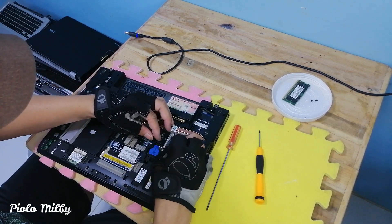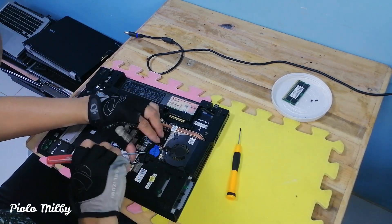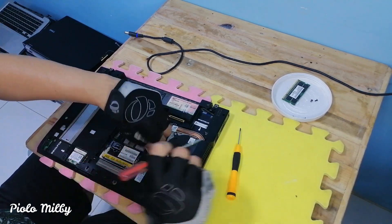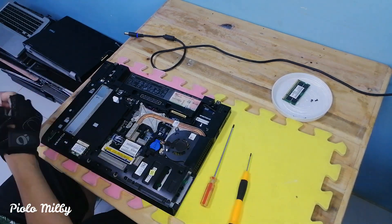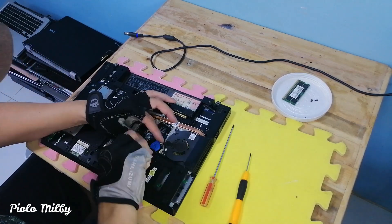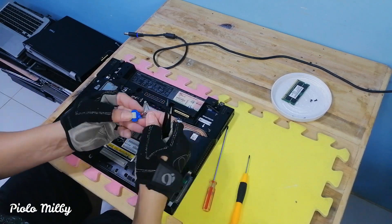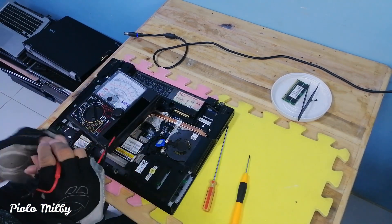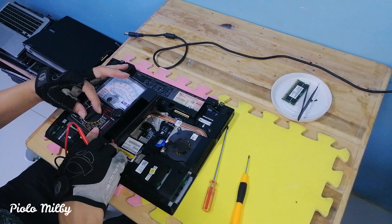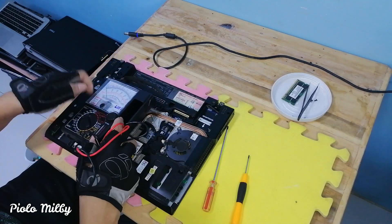After we wipe and remove the dirt, let's remove the BIOS battery attached to it. Let's see if it still works and if there is still a charge. We will use an analog tester to test. I will try to measure the value of the CMOS battery using the analog tester — let's set it at 10 volt DC.